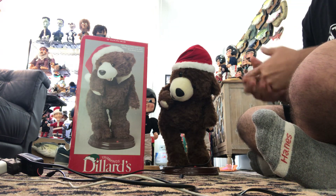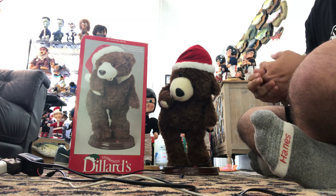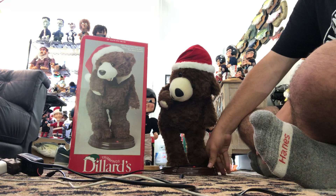I got this at Goodwill for about seven dollars. He came with his box, and I haven't had to do any repairs to him. So yeah, we'll go ahead and demo him.